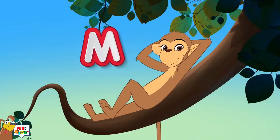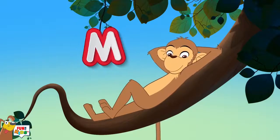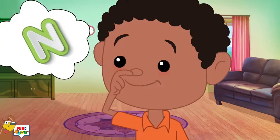M is for monkey, m-m-m-monkey. N is for nose, n-n-n-nose.